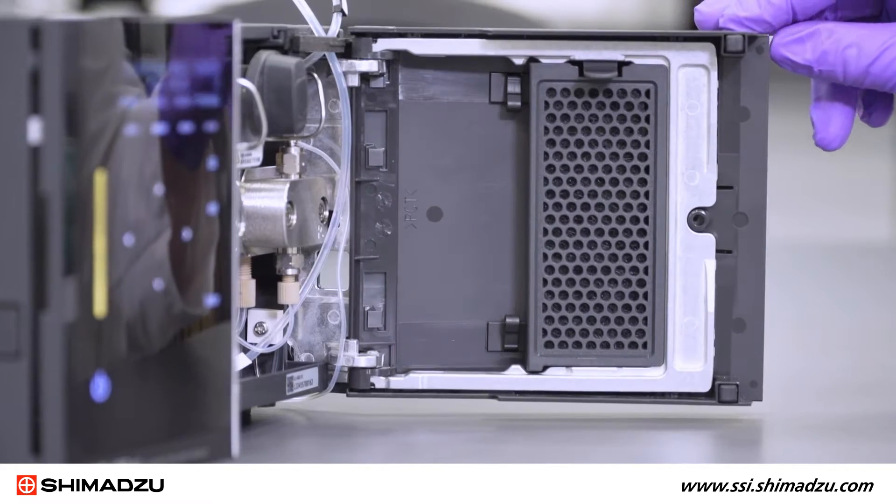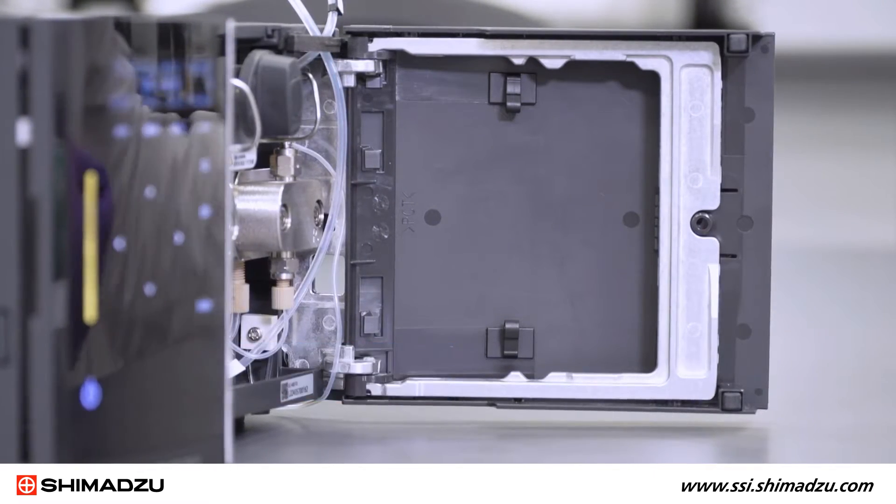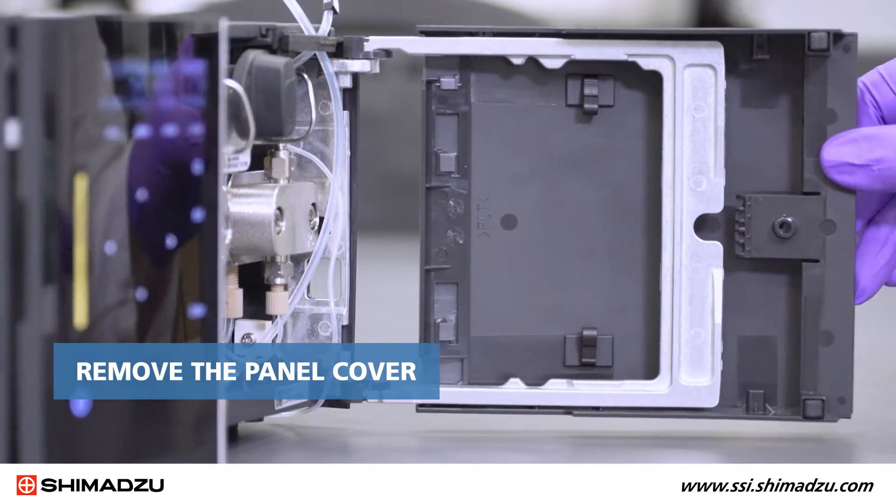Open the right pump door. Press the tab at the top of the filter holder and lift it out. Remove the panel cover by pressing the projection at the front of the panel and sliding it forward.